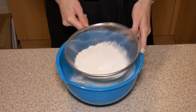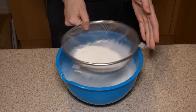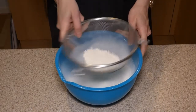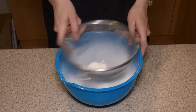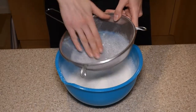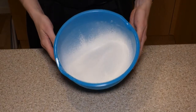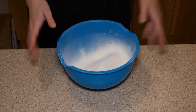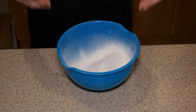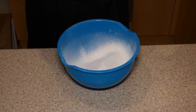Shake the sieve side to side, not up and down, because it will create a huge cloud of flour. So side to side, or tap the side of your sieve — whichever works easiest. There are two reasons why we need to sieve: first, to break up any lumps; and the other reason is to introduce air. We want these scones to rise very much like a cake or bread — nice and tall and fluffy.